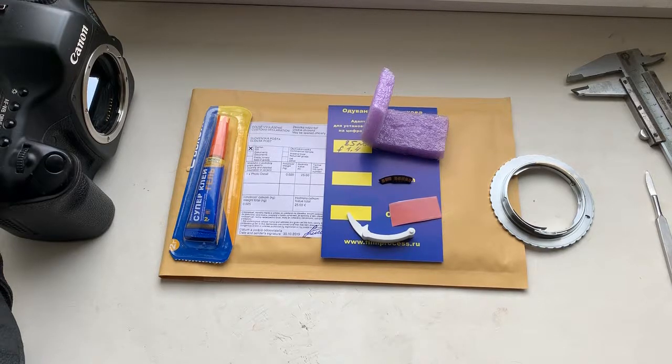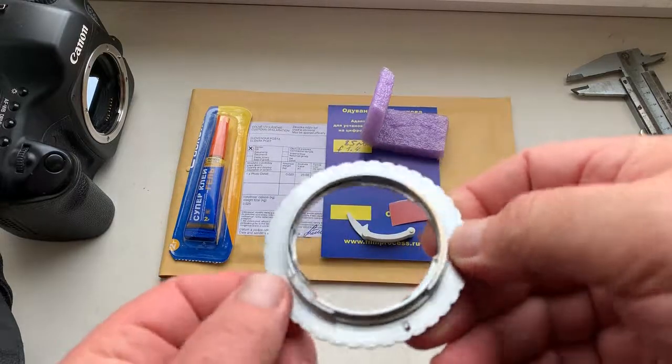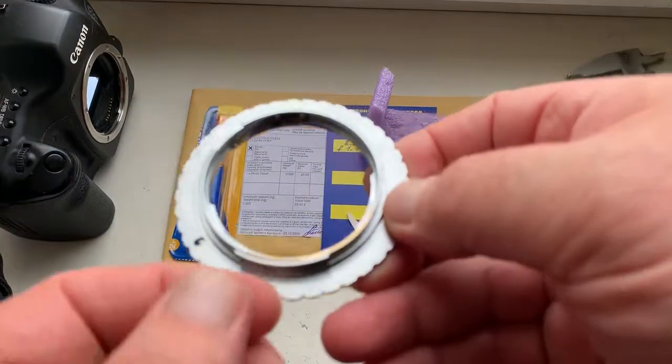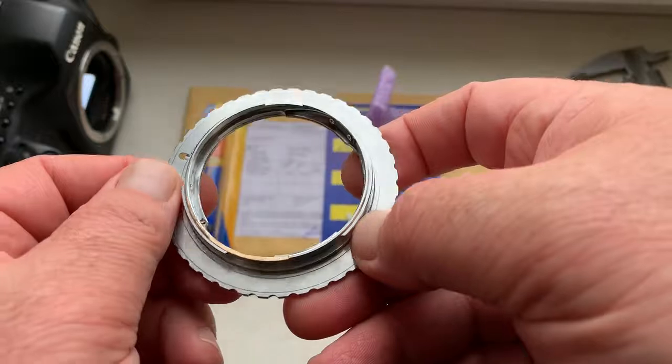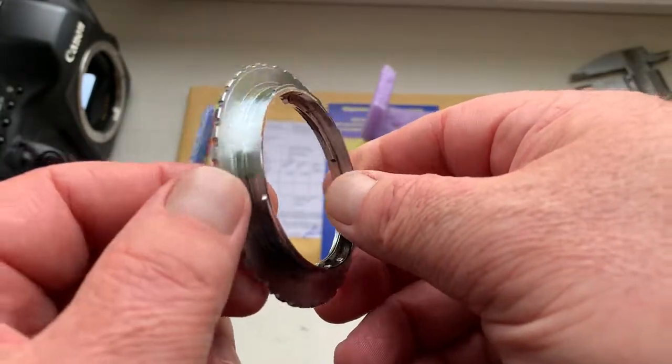Hello, Tayak John. This video is about your chip. Now I show you how to install the chip on your adapter. Look, this is my adapter. It says Contax Yashica — it is the same as your adapter.